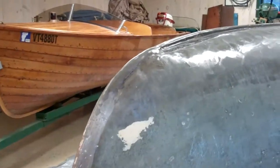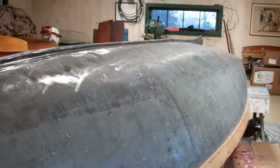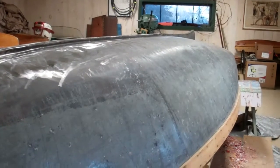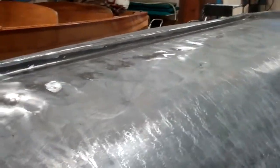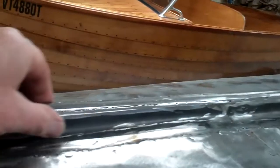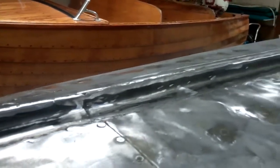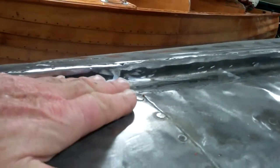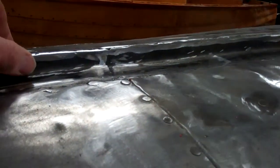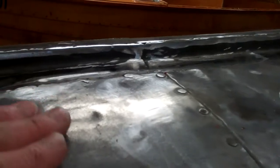Our fabricator has done his magic, and I've spent the better part of the last two days removing all of the paint from the hull and all of the varnish from the gunwales. Randy, our fabricator, managed to build an entirely new keel using his brake and some 18-gauge steel. He then created panels that were flat and rolled up, that he welded to the keel and welded to the hull.